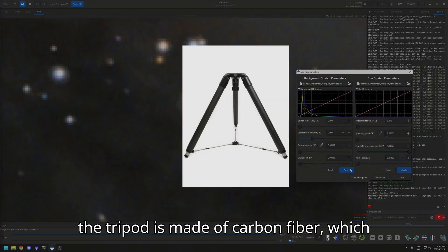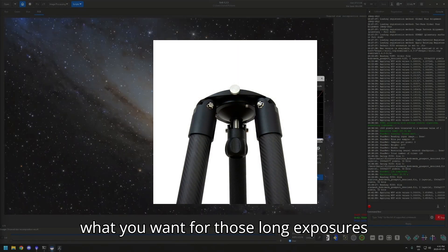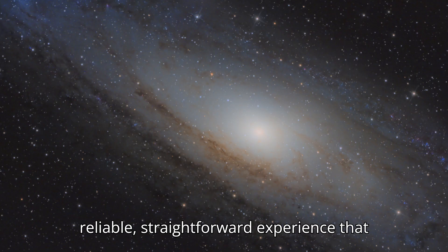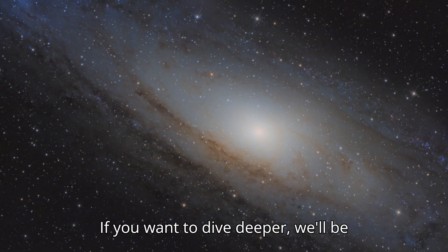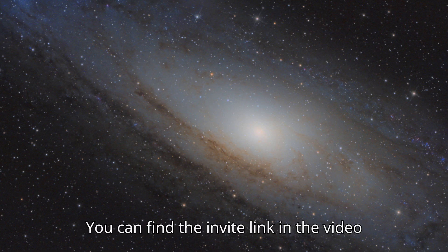The tripod is made of carbon fiber, which keeps it lightweight but still really sturdy and stable — exactly what you want for long exposures without any wobble. Overall, the EM31 Pro offers a reliable, straightforward experience that makes it a great choice for anyone looking to upgrade their setup. If you want to dive deeper, we'll be posting a detailed article about the EM31 Pro over on our Discord server Astrob. You can find the invite link in the video description, or scan the QR code on screen to join.